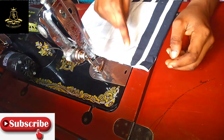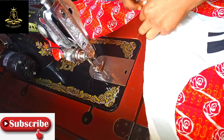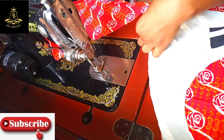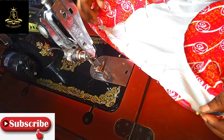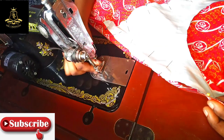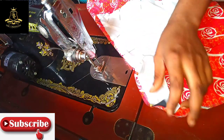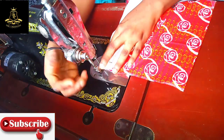I have to leave these rough edges here. I'm done with pinning the interface. I'm going to start sewing.